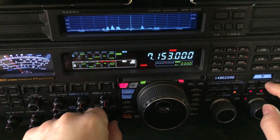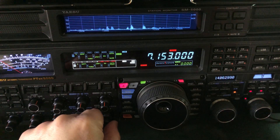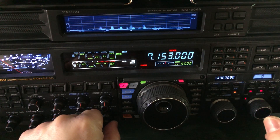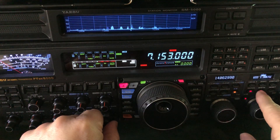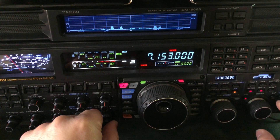Now we can hear up to about 20,000 Hertz, depending on how old we are, but the radio itself doesn't hear much beyond 4000 Hertz. And in fact, if you look at the width here, I've got it set on 1.8. This radio will go up to 4 kilohertz — 4000 Hertz.